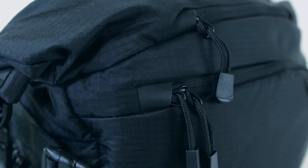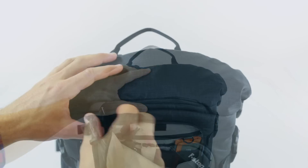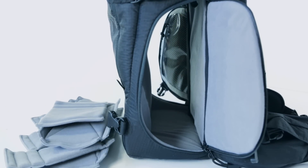The front of the bag has one large easy access pocket, ideal for storage of memory cards, keys and small accessories. A smaller compartment above provides a pocket for storing glasses or other delicate items. In the event that more space is required, the interior dividers can be removed, freeing up the entire lower portion of the bag.